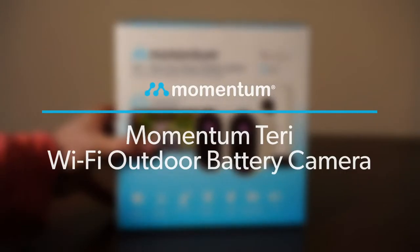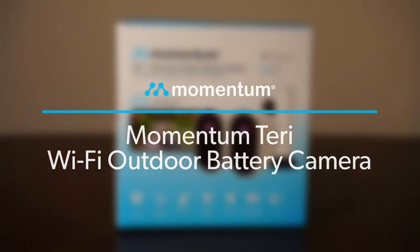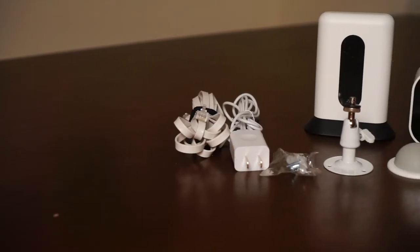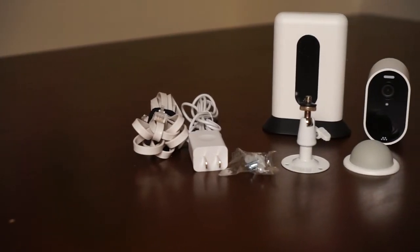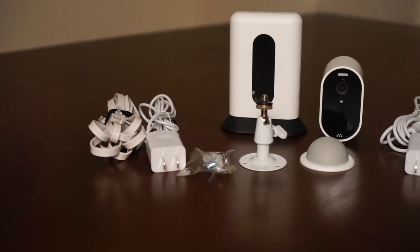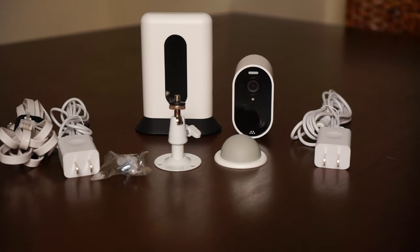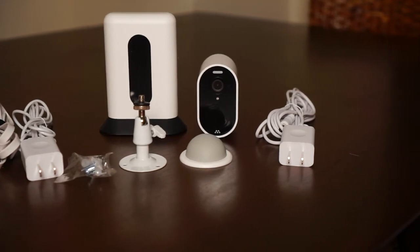This video will show you how to set up your Terri Outdoor Battery Wi-Fi camera. To get started, check to make sure you have the following: the Terri camera, smart hub, power cable for the hub, ethernet cable, USB power cable and adapter, and mounting kit if you decide to put the camera on the wall.